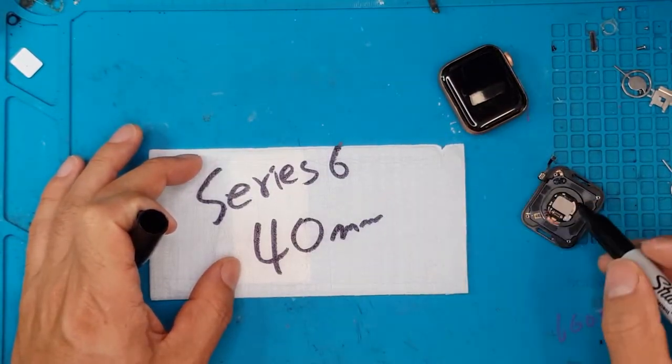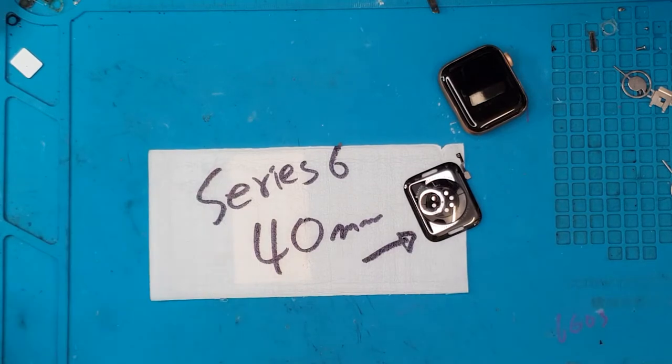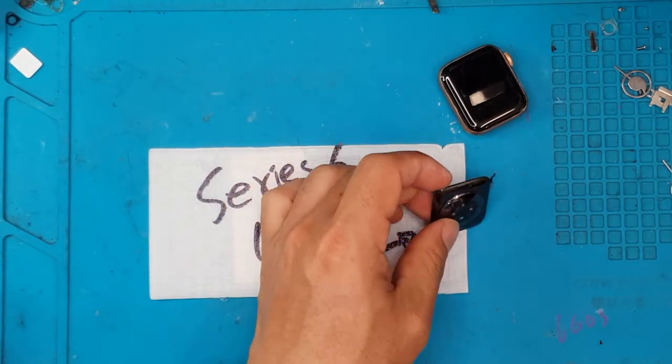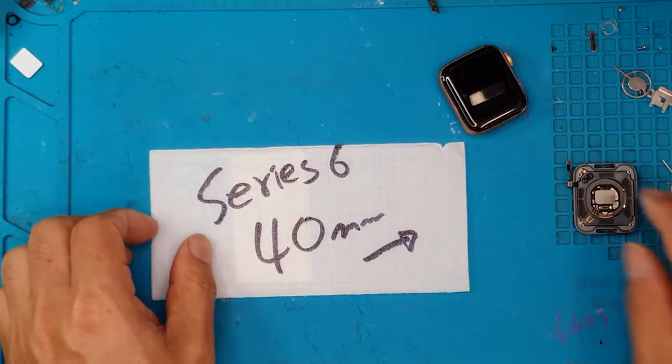Hello guys, this is Glenn from Sydney CBD Repair Center and today we have an Apple Watch Series 6, 40mm version, and we're going to replace the back glass. Let's show you how we do it.